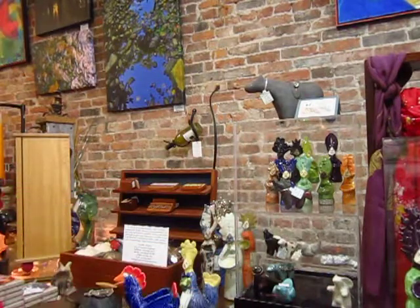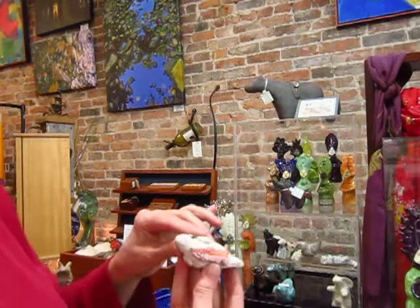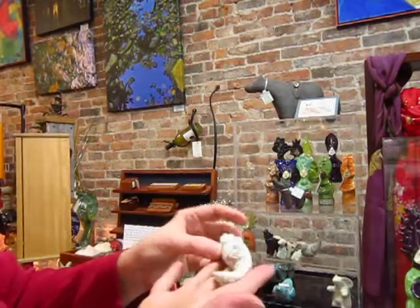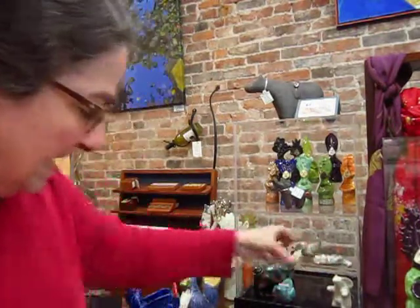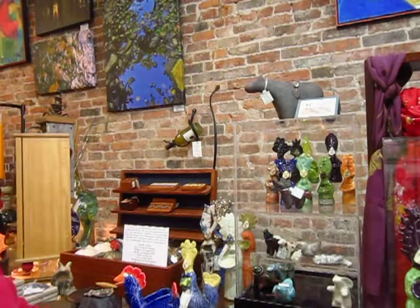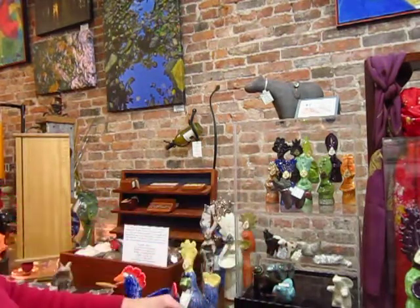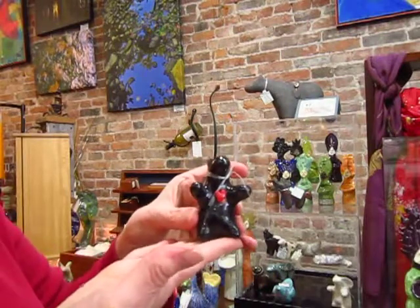And then she does others like the seal, who's got a salmon. We've got an otter lying on his back. And fun ones, like the love bunny, and bear hug, who's very sweet.